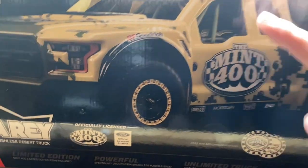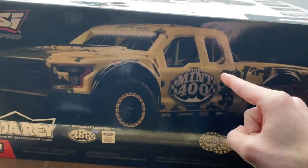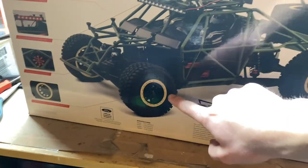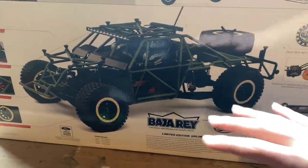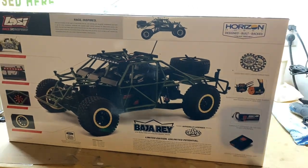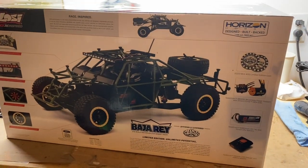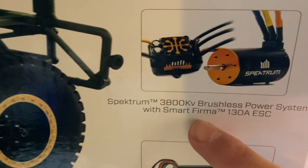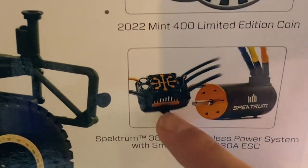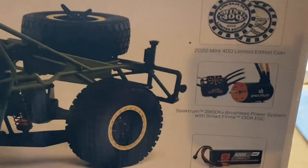The Losi Baja Rey Mint 400 Edition — if it looks as good as it does in the box, it's going to be awesome. It's got a solid rear axle with independent front suspension and it's kind of set up like the UDR or its big brother the Super Baja Rey. It's meant to be a super realistic scale trophy truck.